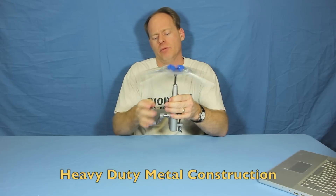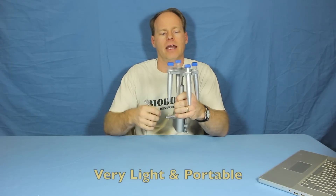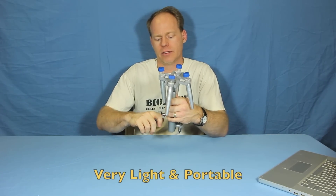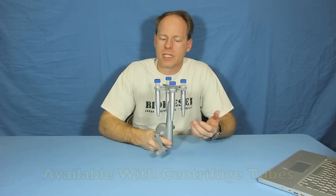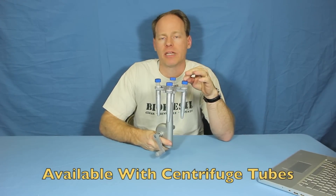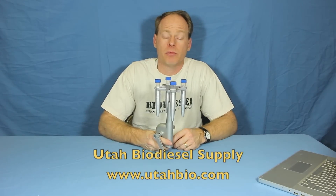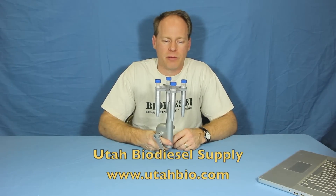It's made of heavy-duty metal here. The handle is a plastic single handle and this is all plastic up here, so it's fairly light but a fairly robust product to use. We sell them with tubes or without tubes. If you need a bunch of tubes, we sell them in 10-packs or 20-packs. You can learn more about it on the website: utahbiodieselsupply.com or utahbio.com.